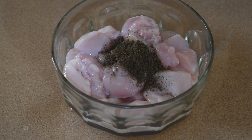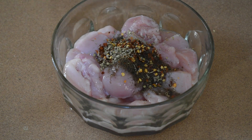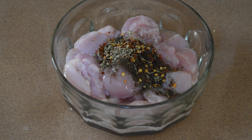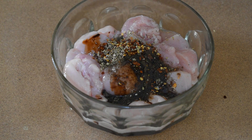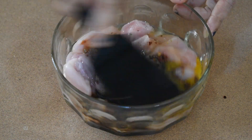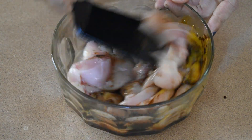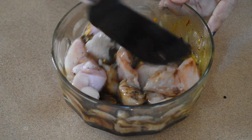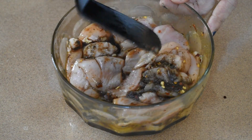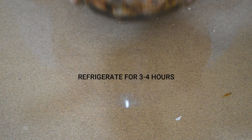Marinate boneless chicken with salt, pepper powder, red chili flakes, oregano, vinegar, soya sauce, and an egg. Refrigerate this for 3-4 hours.